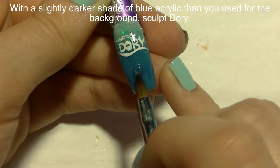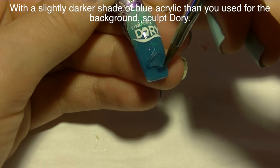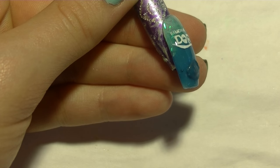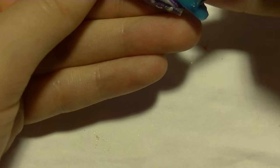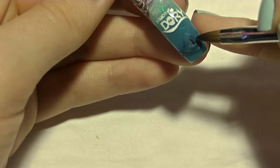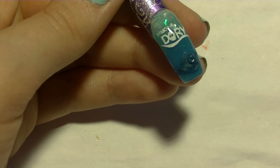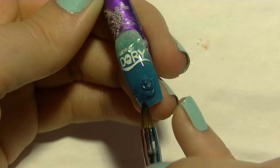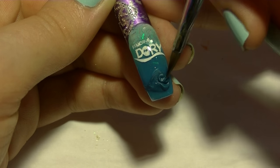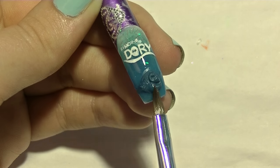Now I'm going to be sculpting my Dory with a darker shade of blue acrylic than the blue I used in the background, though it is still a very similar shade. I'll start with just the basic shape of her — a football shape — then add her tail and her fin. The fin that's behind her should be very thin since you don't see much of it, but the fin on top will be thicker and should definitely stand out on the surface. Then I'm going to do her upper and lower jaw, making sure the area where her mouth goes in stays thinner — don't put any extra acrylic there, leave it at the initial thickness and just thicken up above and below the mouth.